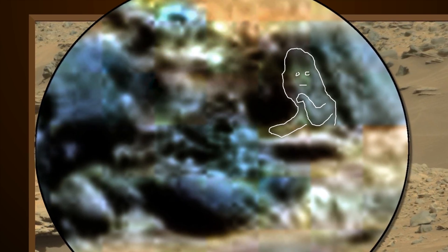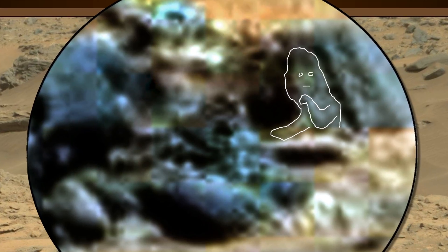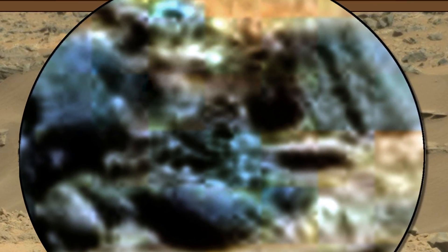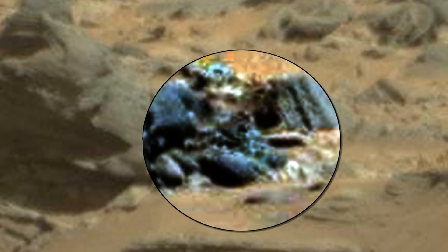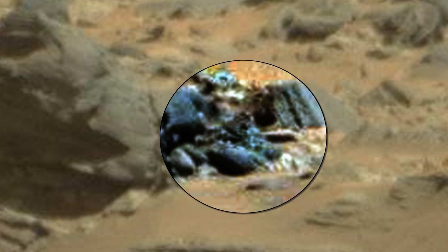If you look closely, here we can see another humanoid being. NASA purposely downgrades the quality of all their images — they really don't want us to know that Mars is infested with many species of life forms.